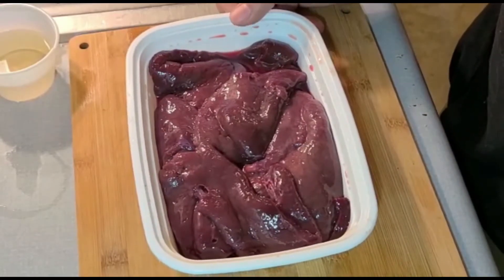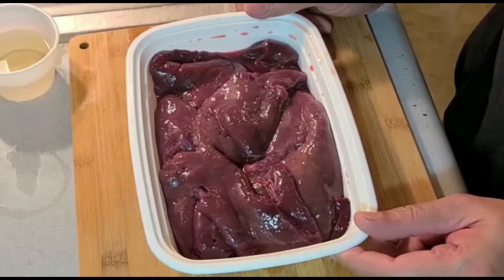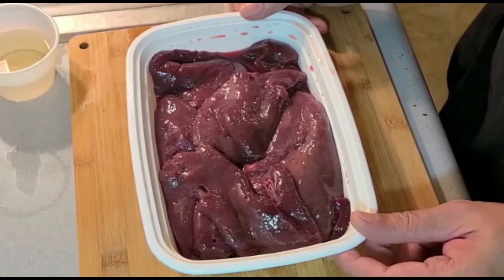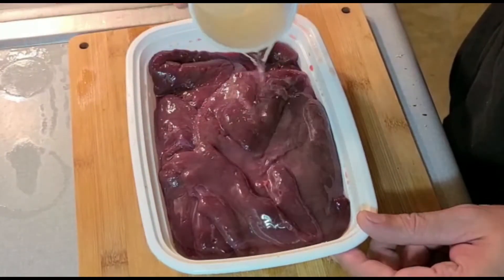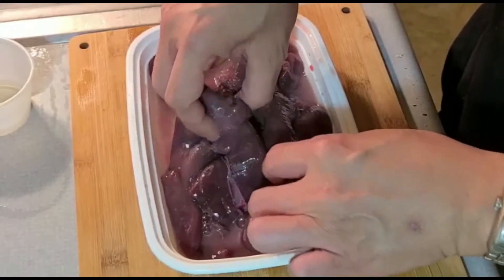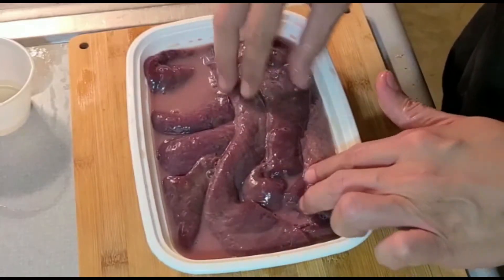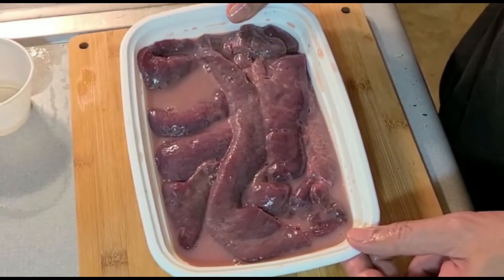Let's do the first part of this recipe. Most people don't like liver because it really smells gamey and tastes gamey. So I'm trying to do something to reduce that gamey flavor and smell, and that is by putting vinegar. We are going to soak our liver with vinegar — the acidity will remove that gamey smell and taste. We'll soak it for about 3 minutes and then rinse it with plain water before we fry it.